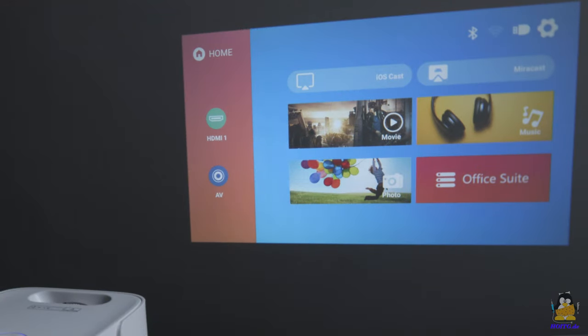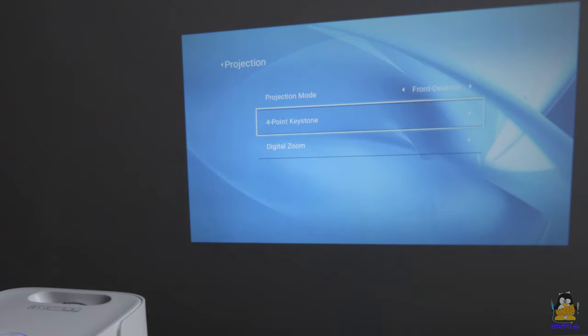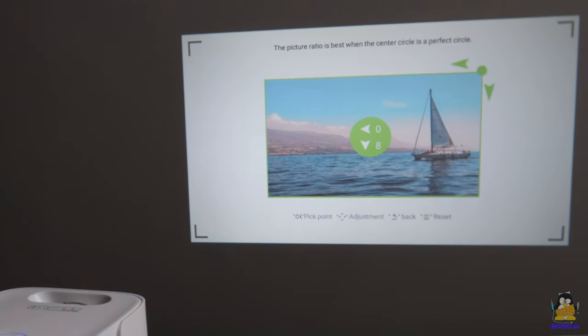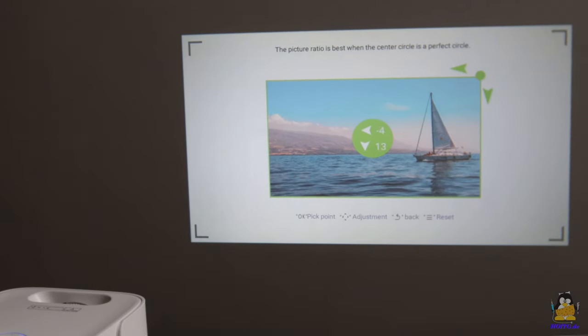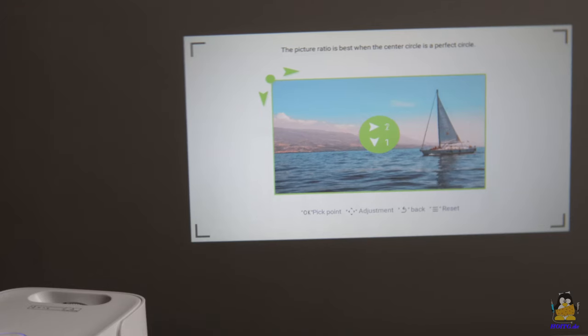A so-called lens shift, which is an offset of the image in horizontal or vertical direction, is not implemented in hardware either — another concession to the low price tag. However, if the projector is not aligned exactly perpendicular to the center of the screen, the resulting distortion can be corrected. The Joy offers the possibility of adjusting the distortion at all four corners of the image such that a rectangular projection is finally created. Here too, the correction is calculated by firmware and not implemented via optics.